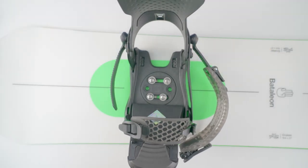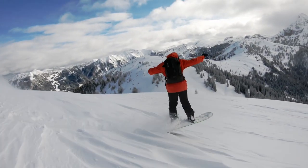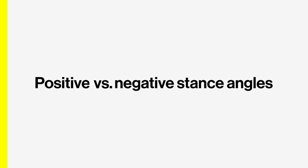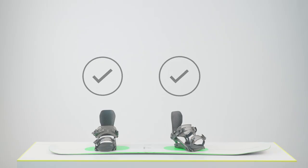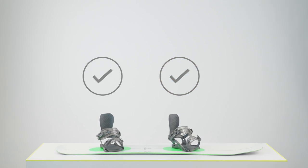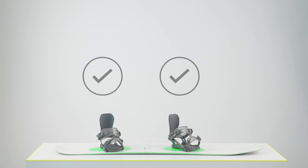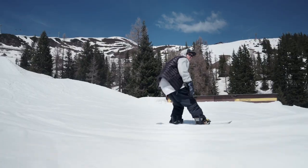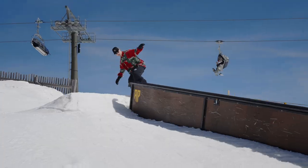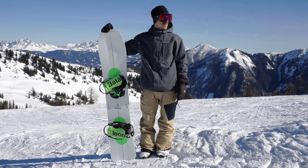When you test these angles at the mountain, feel if your knees want more or less angle. Your front foot angle should always be positive and never negative. Your back foot angle can be either positive or negative. A positive back foot angle can help you with carving turns, where a negative back foot angle will make it easier to ride switch. Experiment with your angles to see what works best for you.